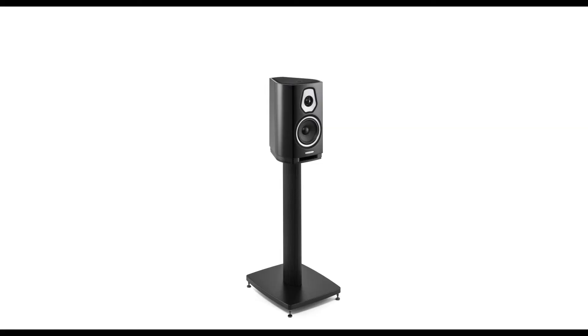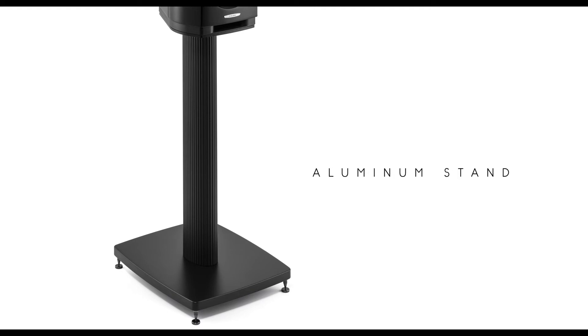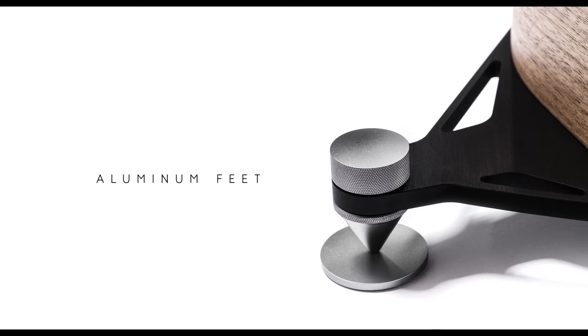For the bookshelf stands and column feet, we were searching for extreme rigidity. So we chose aluminium, extruded or milled from solid billets, following the same design rules of the other Sonus Faber products.